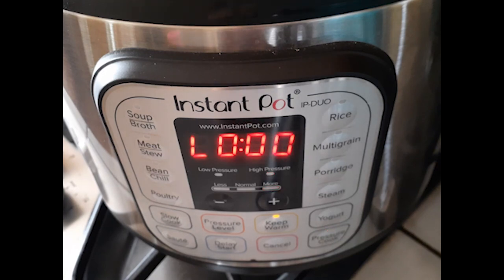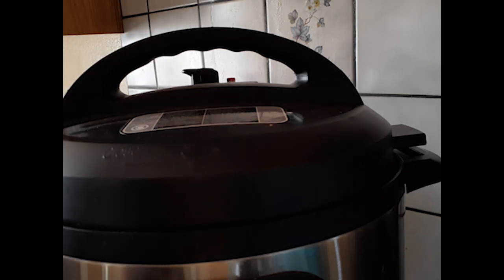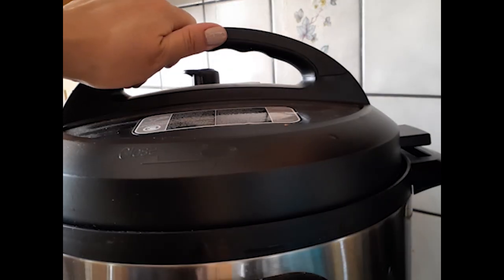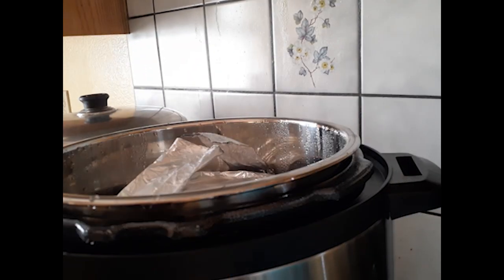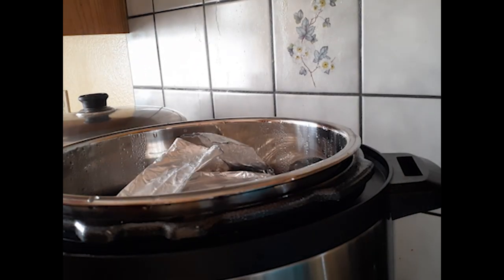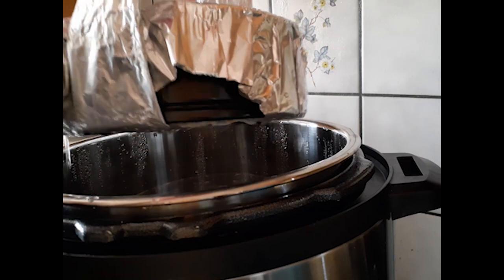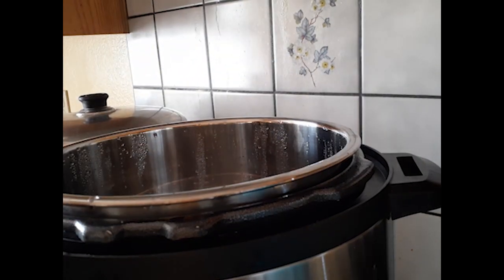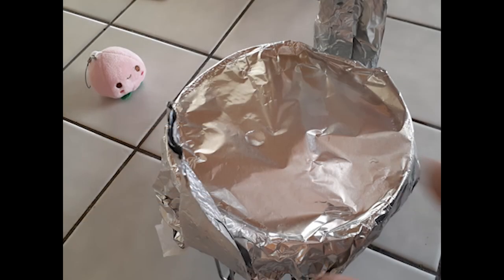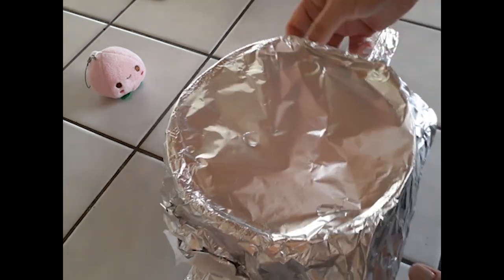35 minutes later, all we have to do is release the steam — it only took about a minute or two. Then carefully open the lid away from you to protect yourself from the steam. Use the handles to grab the pan — use silicone mitts since it will be hot — and give it a little shake so any steam water drips off the aluminum foil top. Carefully remove the foil top and the paper towel underneath.